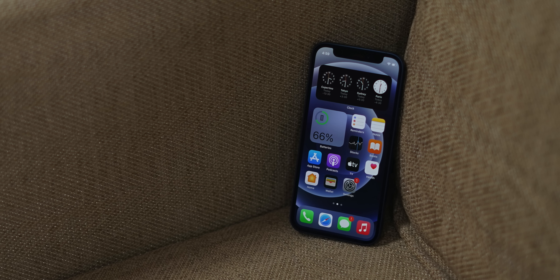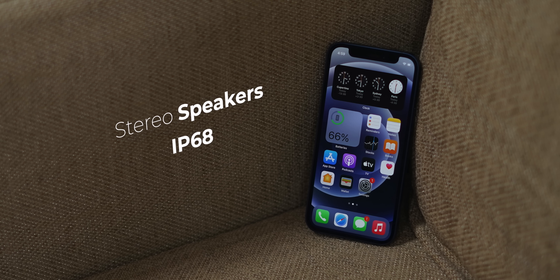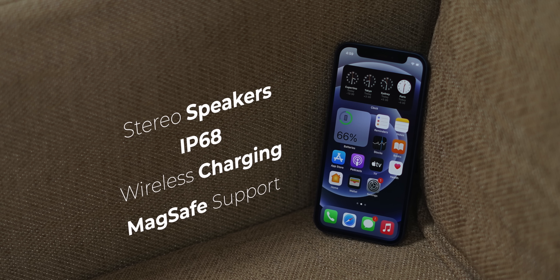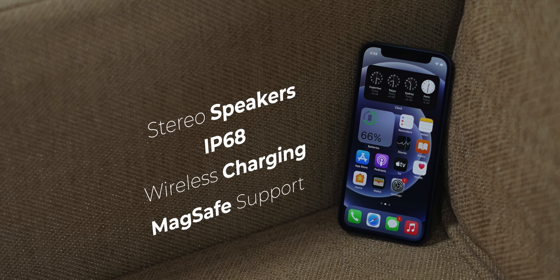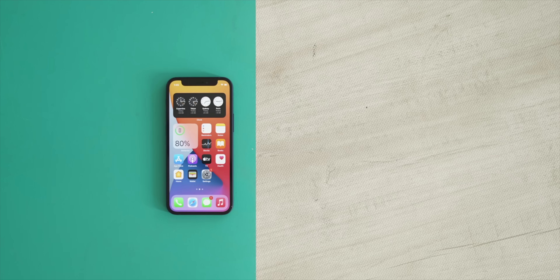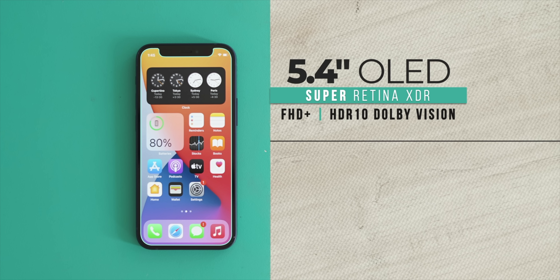So that was the 'mini' part of the iPhone 12 Mini. Generally when we hear about a mini phone, the thought comes that there might be some cutdowns — but that's not really the case here. Like the iPhone 12 or 12 Pro Max, it's got stereo speakers (slightly smaller but loud enough), IP68 rating, wireless charging, and new MagSafe support. MagSafe chargers haven't arrived in India yet. There's no cutdown on other specs either — there's the same Super Retina XDR OLED display with HDR10 and Dolby Vision support, plus the Ceramic Shield front.